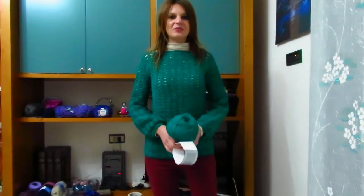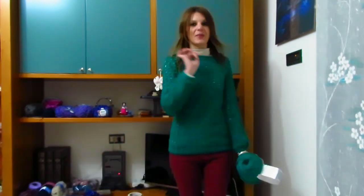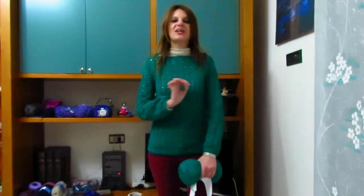Buongiorno a tutti! In questo nuovo video tutorial vi mostrerò come realizzare questo semplicissimo ma carinissimo maglione che ho deciso di chiamare Maglione Hope.